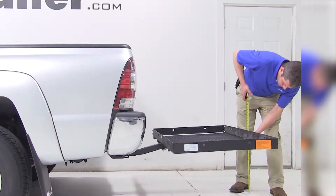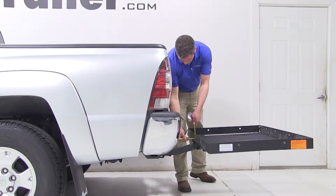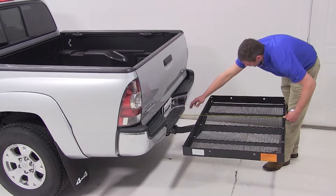Our cargo carrier is going to offer us about 17¾ inches of ground clearance. The closest point of the carrier to the back of our truck is about 8¾ inches away, and overall we're adding about 40 inches to the length of our vehicle.